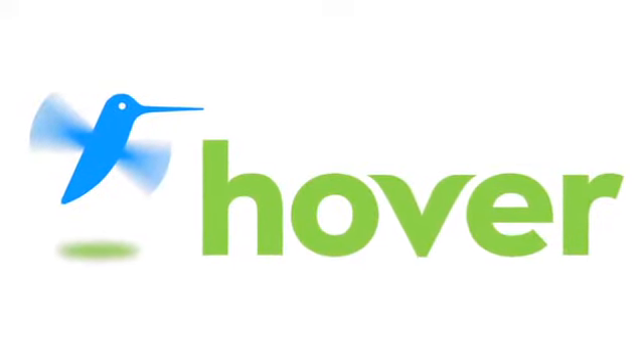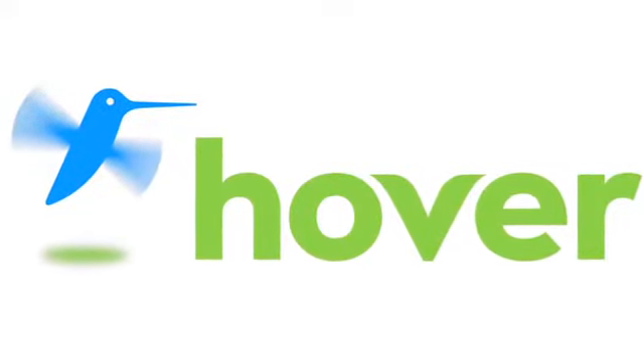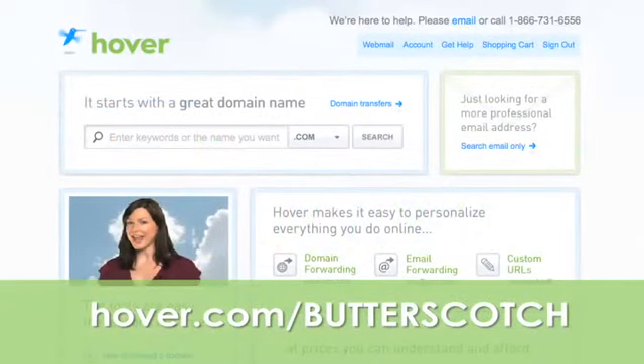This episode is brought to you by our friends at Hover, the easiest way to buy domain names and do more with them. Get 10% off today by visiting hover.com slash butterscotch.